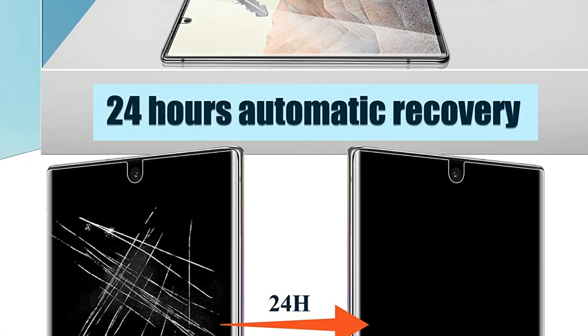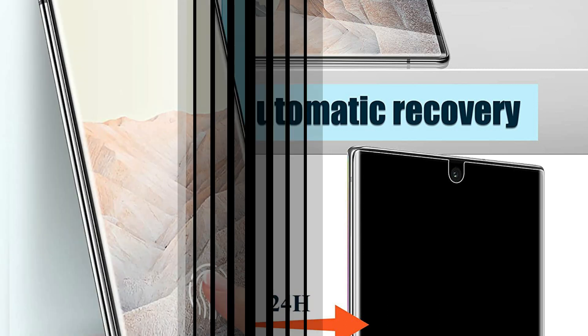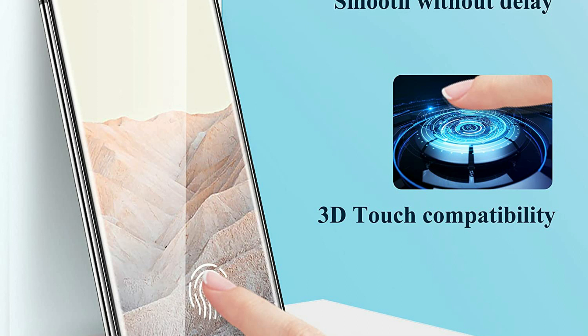The 9H hardened glass camera lens protector shields the lens from being damaged by scratches. It is strongly recommended you watch the installation video carefully before you begin the installation so as to mount the Google Pixel 6 Pro screen protector successfully.